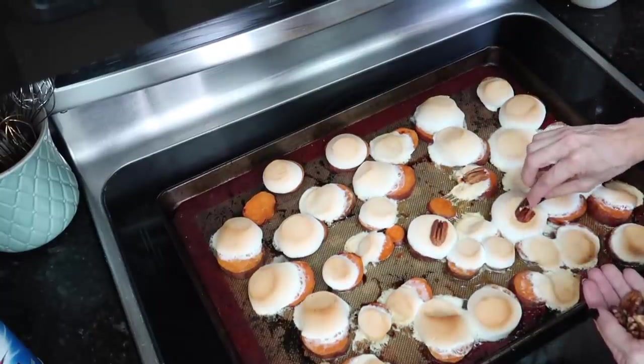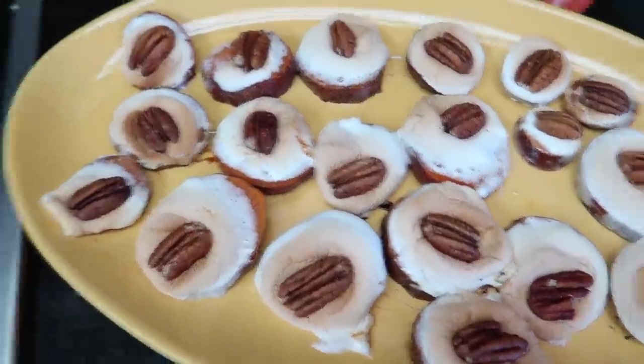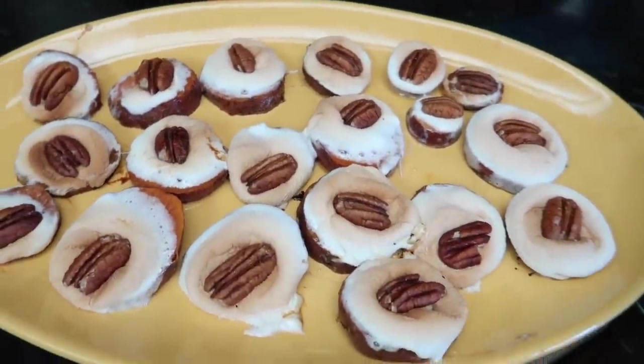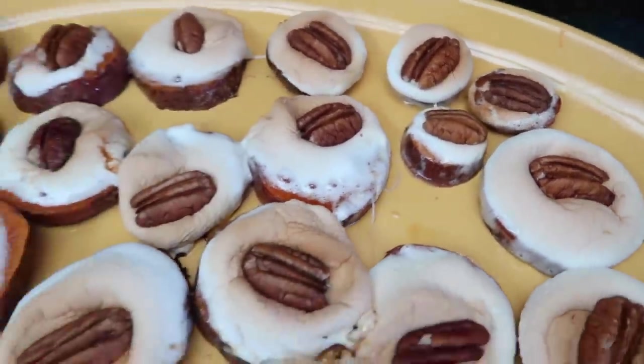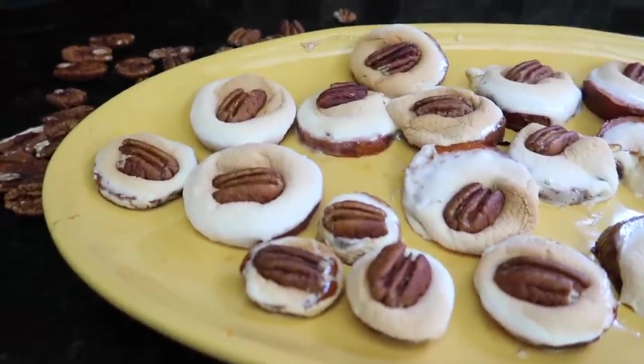I've plated some of them and honestly they are so much better than I expected. A little tip: the smaller the marshmallow, the better — but if you like a two-bite appetizer, go for the large ones.